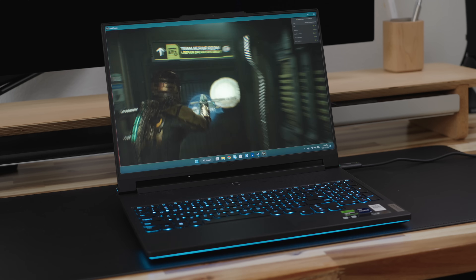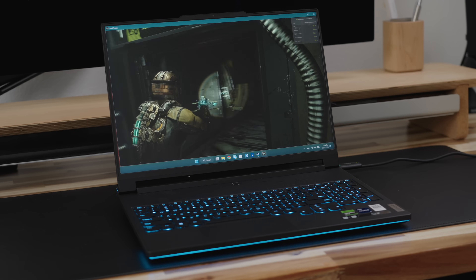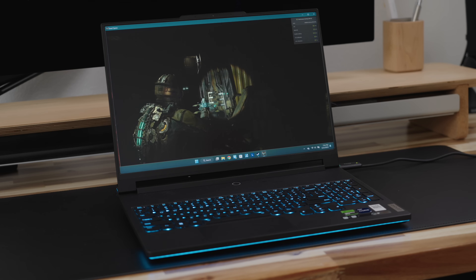Until then, the Legion 9i will serve its purpose as the best desktop replacement I have ever used. Make sure to stay tuned for one of the dopest gaming setups I have ever put together so far. A lot of time and attention will be going into it, and I know for a fact you're going to like it. Thank you all for watching, and I'll see you in the next one.